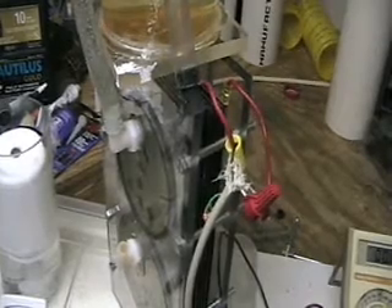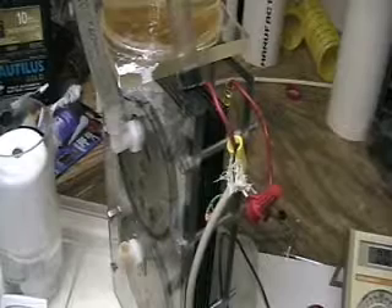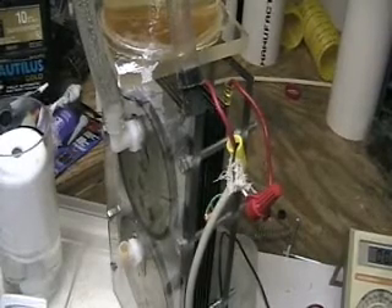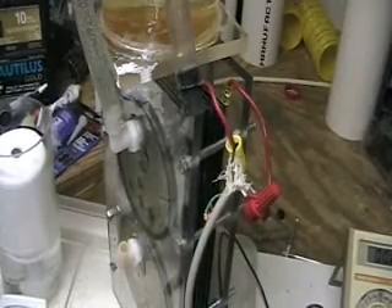If you go to HydrogenTap.com, or if you want to email me at JohnAarons at HydrogenTap.com, I'm always interested in hearing from you. In the last video, I hooked up the AC directly to the cell.